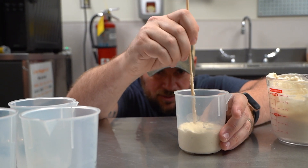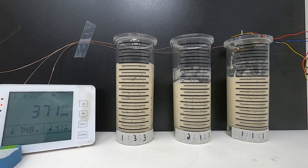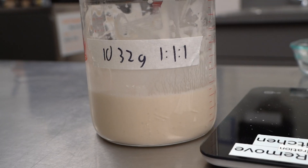We're trying to get rid of all that unnecessary stuff. We figured out that you can actually predict when your sourdough starter is going to be at its peak activity — when it's perfectly ready to add to the dough. You can take temperature and your feeding amounts and adjust those to get your starter ready exactly when you want it, which is not easy to do.